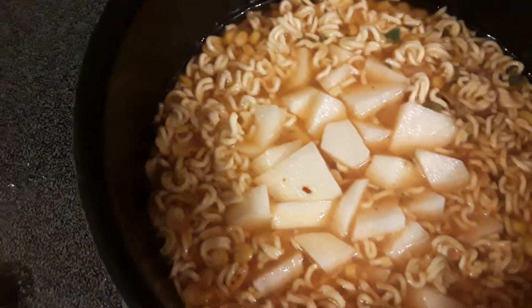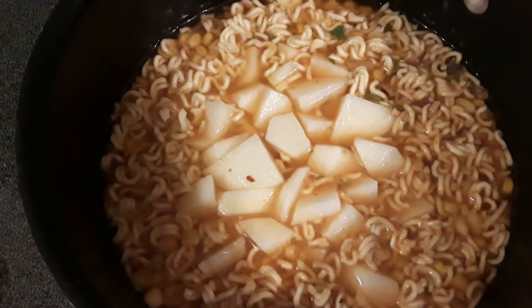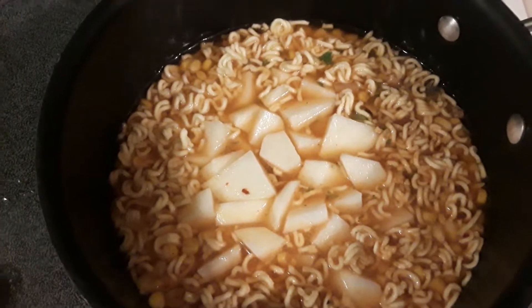I don't mind potato peelings except in my soup or stew — it isn't so bad, but I also put a can of corn in there. I'm still eating off that corn that I got a good deal on.